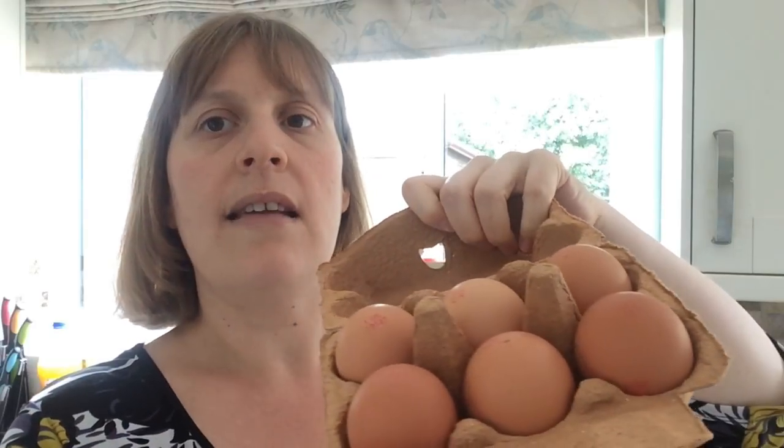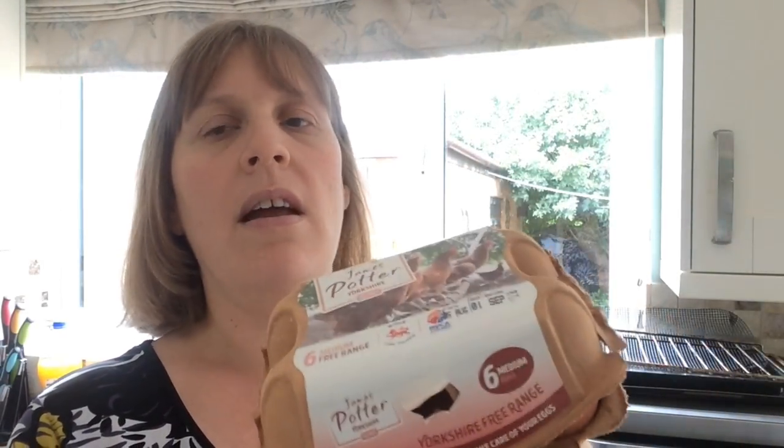The first thing you'll need is six eggs — just medium. I use James Potter Yorkshire eggs, they're really nice. Then the recipe says a 340 gram can of sweet corn kernels, drained.